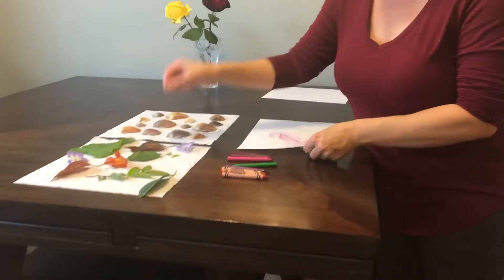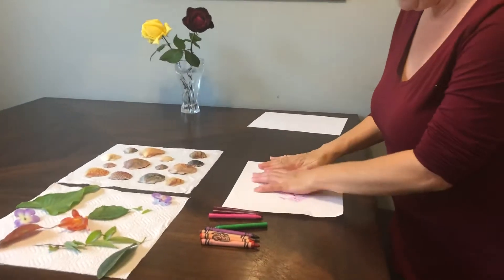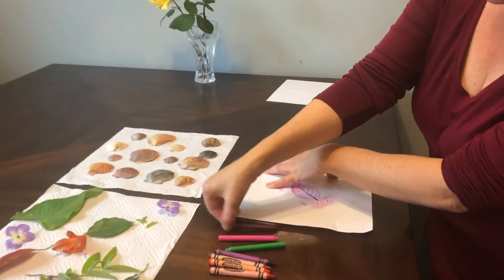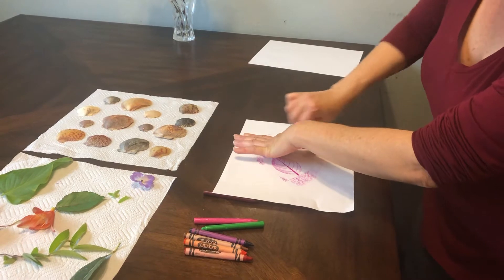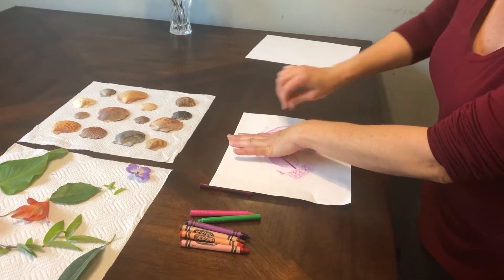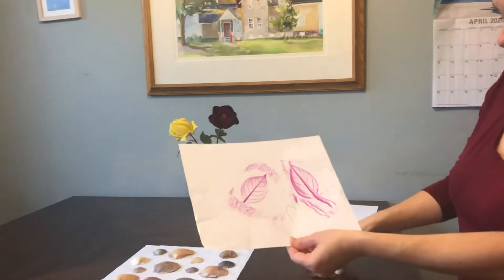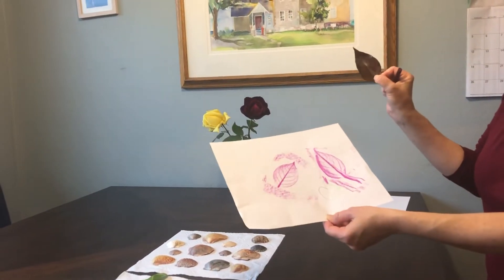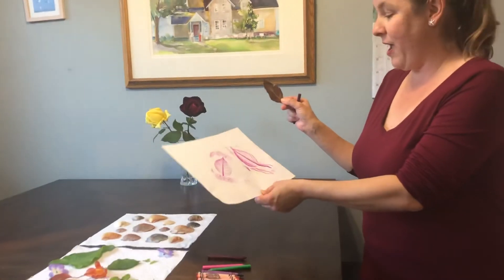I am going to choose a different leaf — this one right here. It's better to use darker crayons too, because then you can see it better. And look, I have a really neat leaf. This came from the tree outside. This is a perfect spring thing to do with your family.